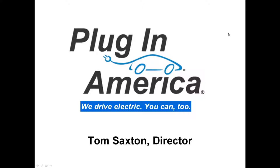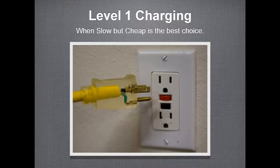Thanks, Dave. Let's get rolling with Level 1 charging, which is slow but cheap. I think it's often the most underrated type of charging. So let's talk about what it is and when it's useful.